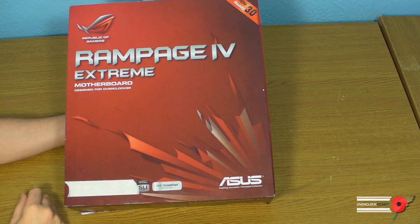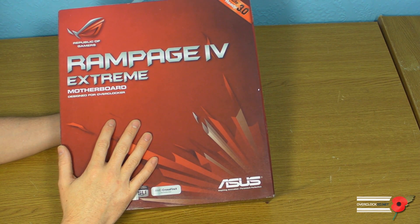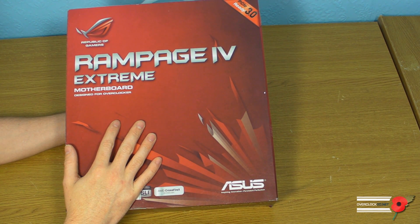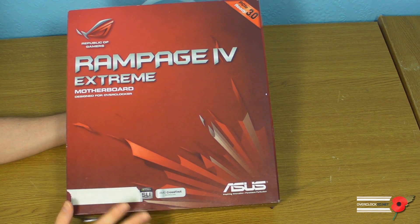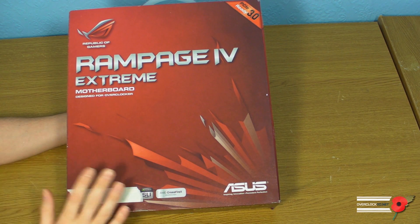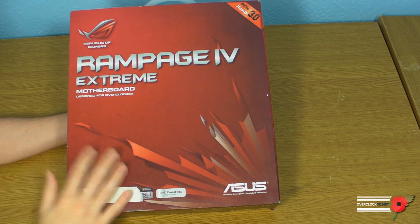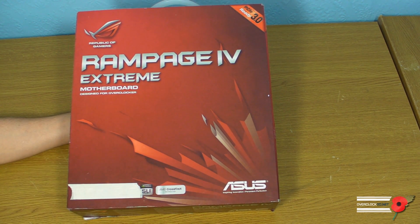Hey guys, it's Tiny Tom Logan back with another video. I'm going to be treading carefully within the boundaries of the NDA, probably a little bit more carefully than I need to, but I don't want to be annoying anybody. We're going to be taking a first look at the new Republic of Gamers ASUS Rampage 4 Extreme, which features the new X79 chipset from Intel and will support the upcoming LGA2011 processors.